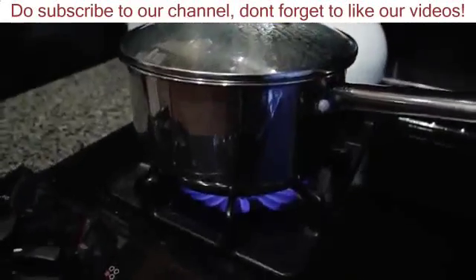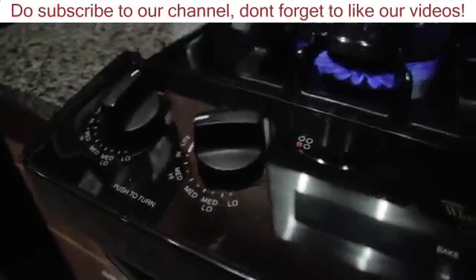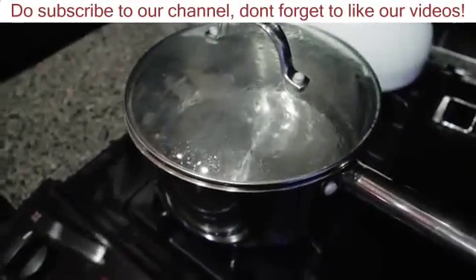I'm heating up some water in the pot. This is just on high heat. You'll see it's high heat and it is just regular water.